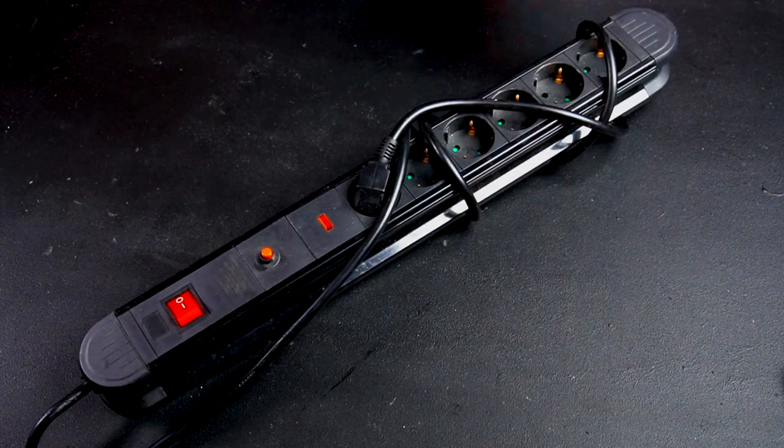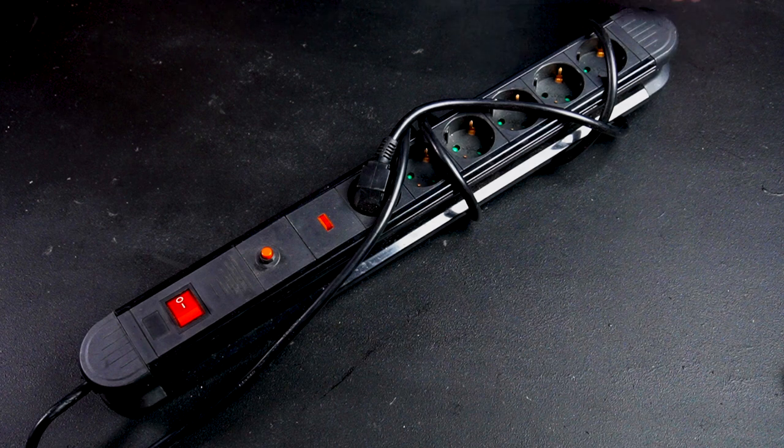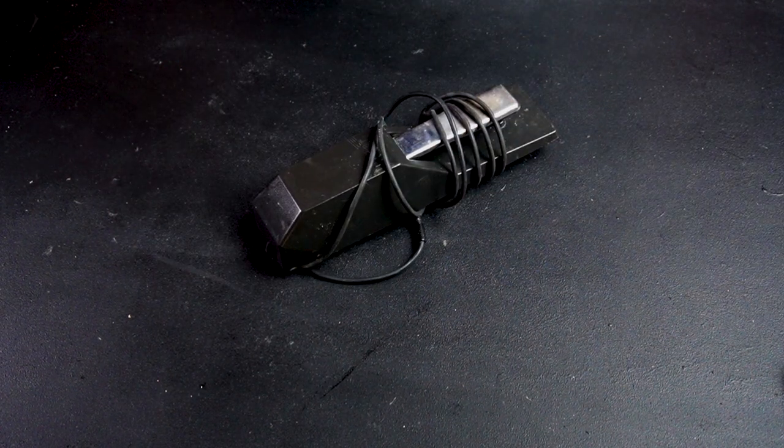Some kind of power distributor is also very good to have. Normally on stages they supply you with one, but if you're in a rehearsal, they don't. Bring power for your gear. For keyboard players, I really suggest you bring an extra sustain pedal because they also break, and you don't want to play a gig without one.